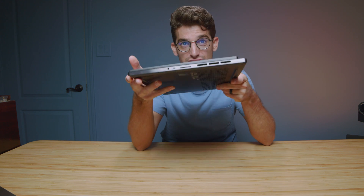As far as ports and connectivity is concerned, I actually like the Slim 7 better. The reason being is you have a full-size SD card slot as opposed to the micro SD card slot on the M16.